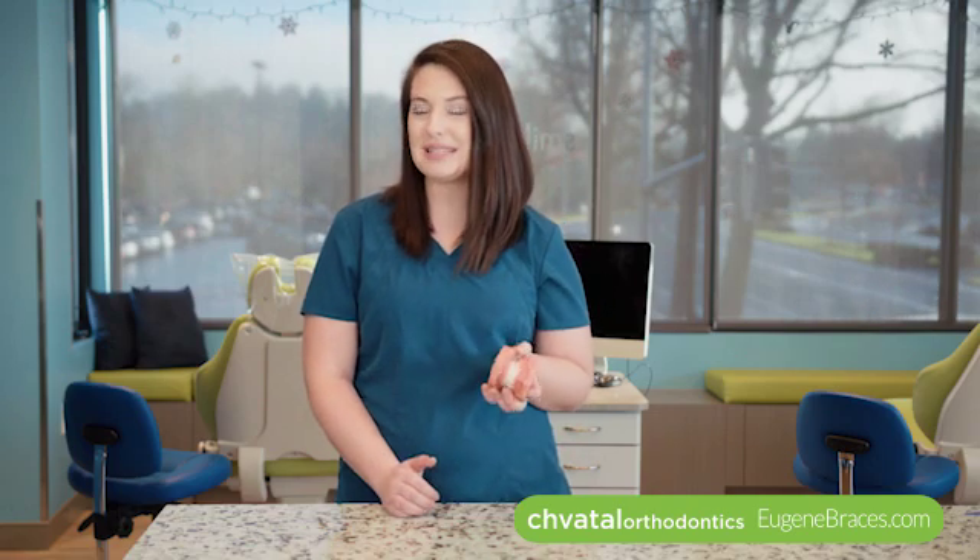Hi guys, I'm Kelly. I'm one of the orthodontic assistants here at Chavital Orthodontics and today I'm going to talk to you about the Herbst appliance. I just want to go over some of the parts that it has and some of the home care instructions that you'll need.